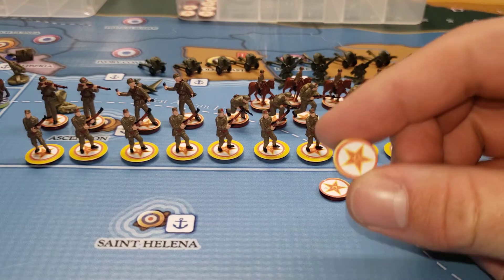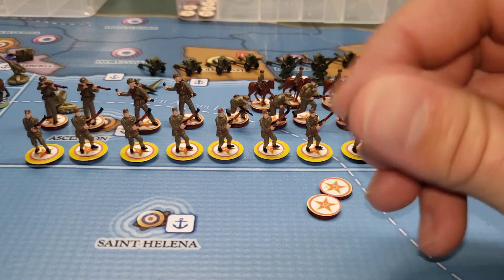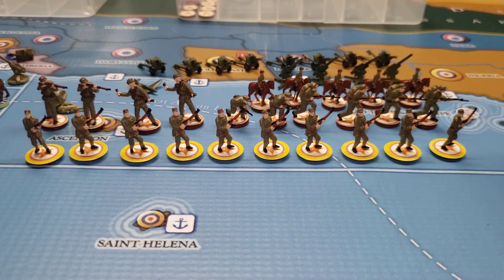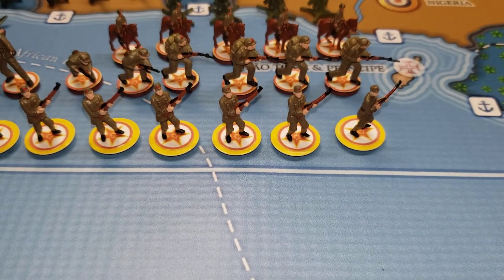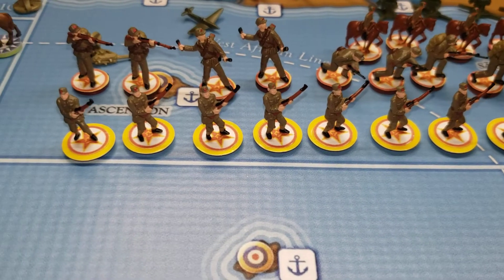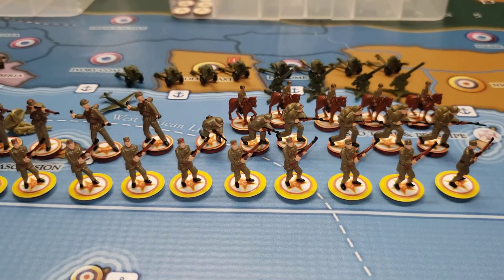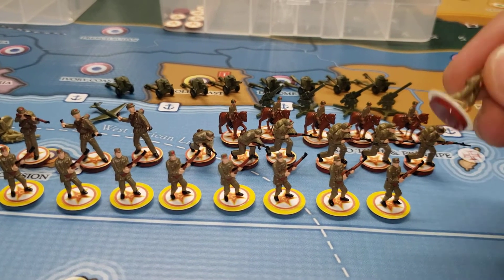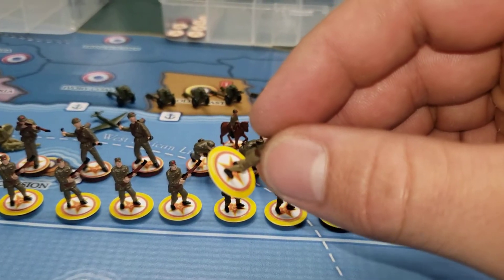These are custom roundels — I just got them from Google, half inch, right on the bottom. They got ten militia here. As you can see they're just from 1940 — ten of those bad boys, with little yellow rings for militia.